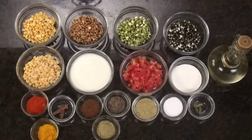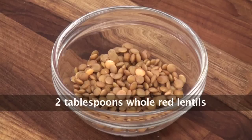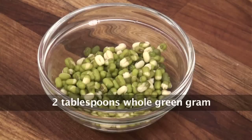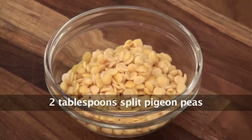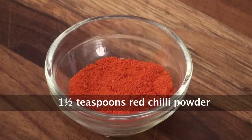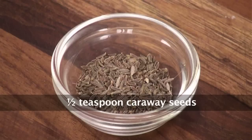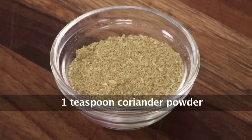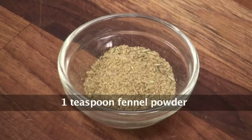To make Panch Ratni Dal we would require: Split Bengal Gram or Chana Dal, Whole Red Lentil or Masoor, Whole Green Gram or Moong, Whole Black Lentil or Urad, Split Pigeon Pea or Tuar Dal, Yogurt, Tomatoes, Fresh Cream, Red Chilli Powder, Cinnamon, Roasted Cumin Powder, Caraway Seeds or Shahi Jeera, Coriander Powder, Salt, Green Cardamom, Turmeric Powder, Fennel Powder, and Oil.